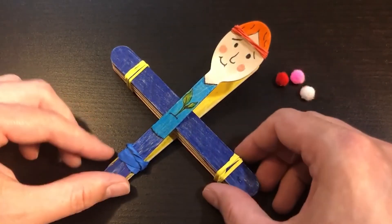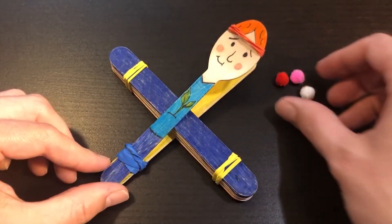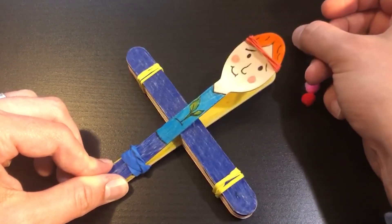Hello everybody! Welcome back to Scugog Public Library. My name is Kyle and I am here today to show you how to make another very cool STEAM craft using the materials I have supplied in this STEAM take-and-make activity kit. Today we're going to make a little wooden person that is actually a functioning catapult. This project combines our understanding of science with our skills in engineering and our artistic skills to make a simple machine with big impact.